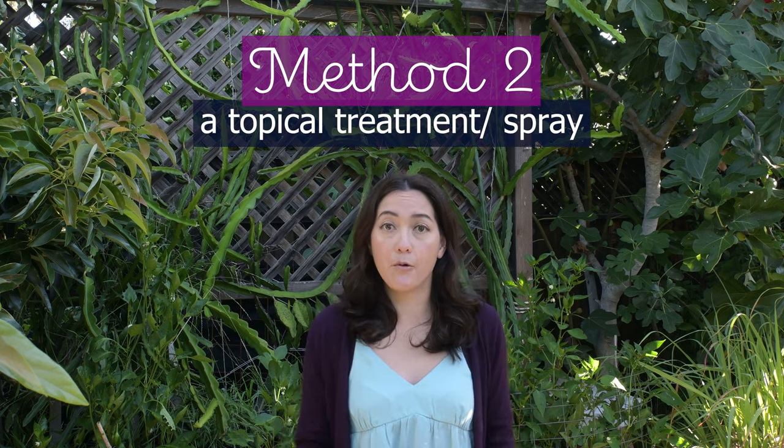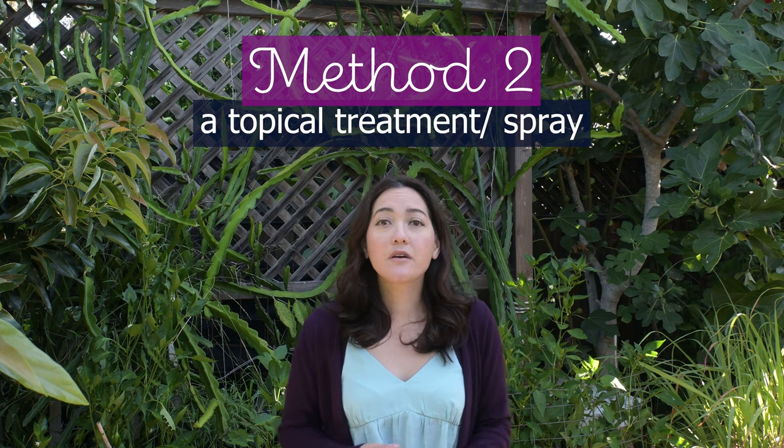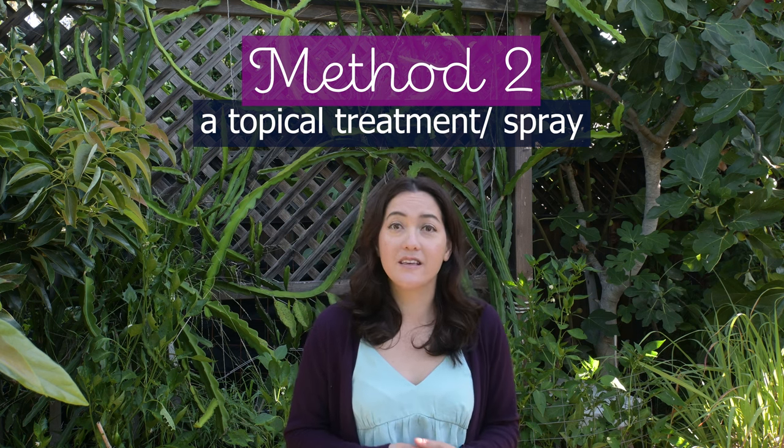Sometimes your plants are young, you notice powdery mildew, and it's the beginning of the season — you know that you need to stave off this disease for the entirety of the season. For example, my dahlias got it when they were really young, and some of my tomatoes got it when they were really young this year. So I couldn't clip off that much foliage, and my next best option is an organic powdery mildew treatment. I'm going to share with you what I've been using this year, and it has far outdone any other treatments I've ever tried. It is now my go-to treatment.